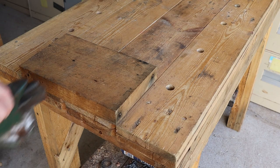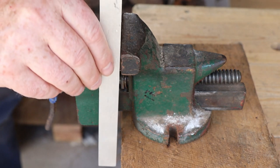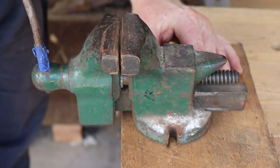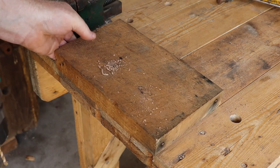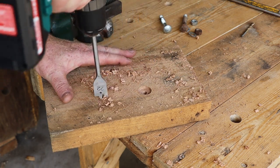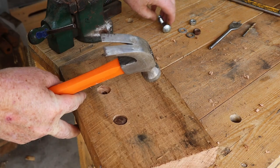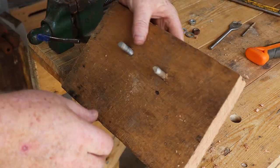I'm going to mount the vise on this piece of hardwood. I'll line up the fixed jaw of the vise with the edge of the hardwood — this allows us to clamp long pieces vertically in the vise. Now I'll mark the locations for the bolt holes, drill through the hardwood with a small pilot drill first, then use a spade bit to make countersink holes for the bolt heads. The small pilot drill hole helps align the spade bit better than a full-sized hole would. Now I'll drill those bolt holes out to full size.